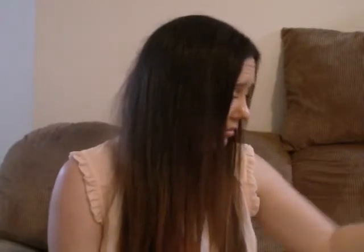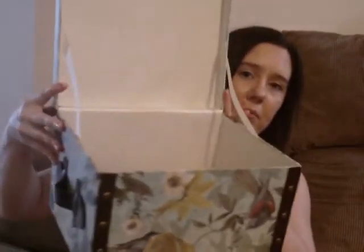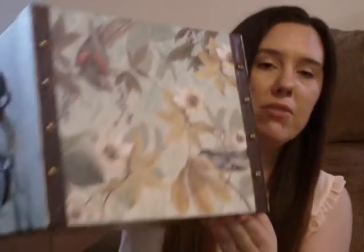At Joann's Fabrics — which I think most people just call Joann's — the first thing I got was this decorative box. It opens up and has pretty flowers and birds on it. It has handles and what I think is faux leather trim with little studs.